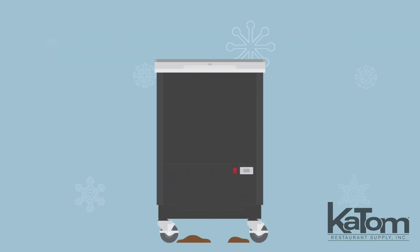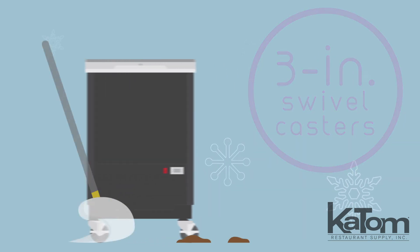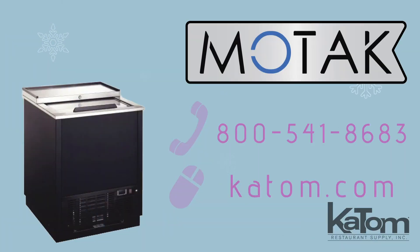For mobility, the unit comes equipped with 3-inch swivel casters to easily clean beneath. Call our customer care team or visit us online at katom.com to add a MoTak glass chiller to your bar today.